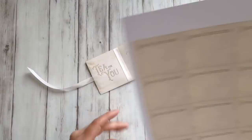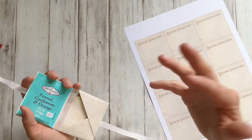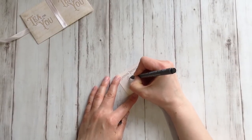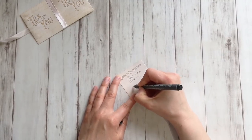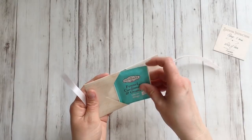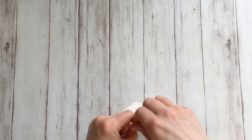While this is drying, you can prepare the brewing instructions. If you like, you can put a tea bag on each side, or you can put a tea bag in one side and a card with brewing instructions or a self-made card with a love note or thank you note in the other pocket. Write a beautiful message on the card. By the way, if you like to add text to these cards with your computer before printing, I have a tutorial for that — it's in the link below. When it's dry, just tuck a tea bag in one side, tuck the brewing instructions in the other side, close it, and finish with a nice bow.